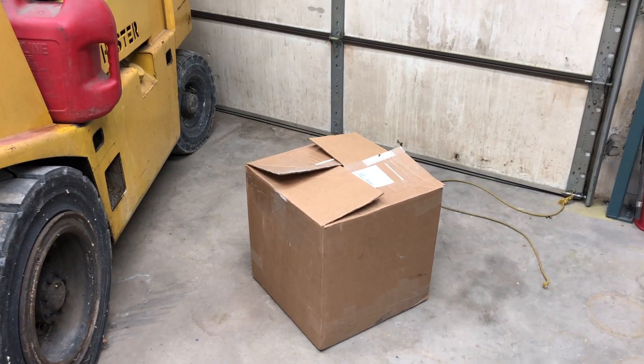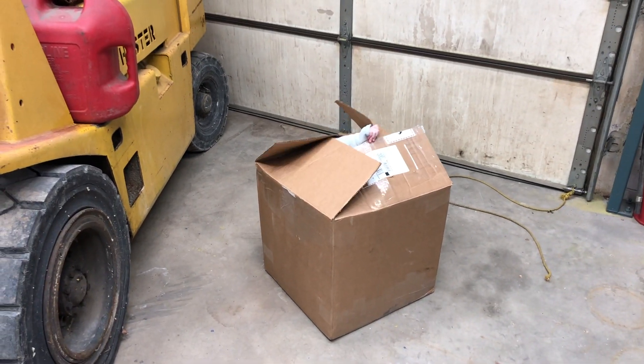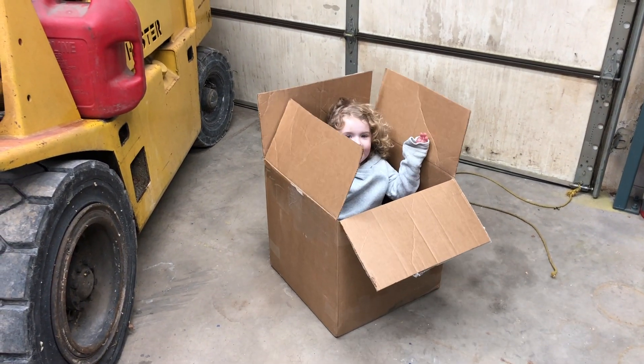Did you guess what was in the box? So here it is — let's see what's in the box. And there she is.